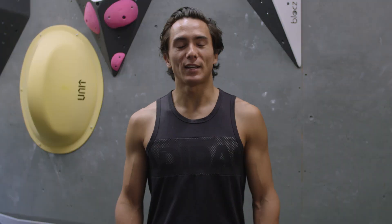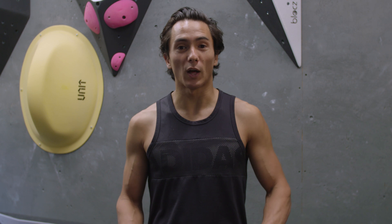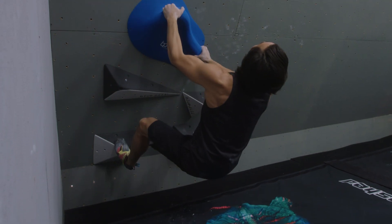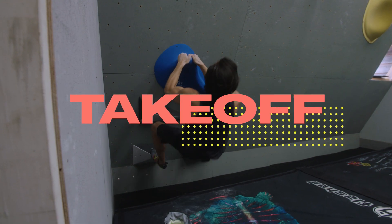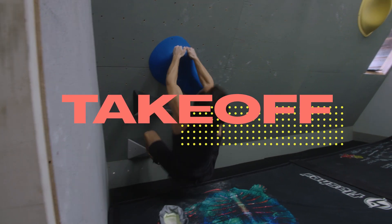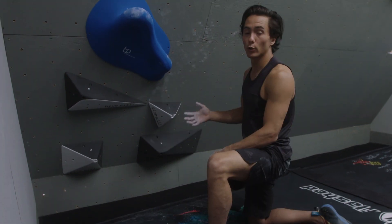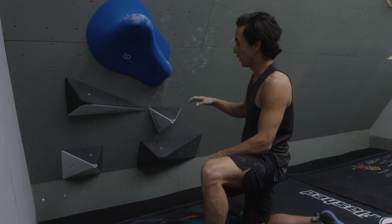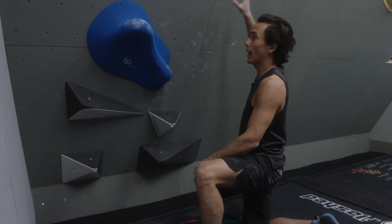A common mistake for people that dyno is dynoing straight towards the holds, when sometimes you have to dyno a little bit away from the holds or figure out the position your hips need to be in to stick the holds. A common misconception would be to just have straight legs, stand, and try to hit the next one. I'm going to show you a version using the same feet where I keep my hips close to the wall the whole time to see how it reacts.